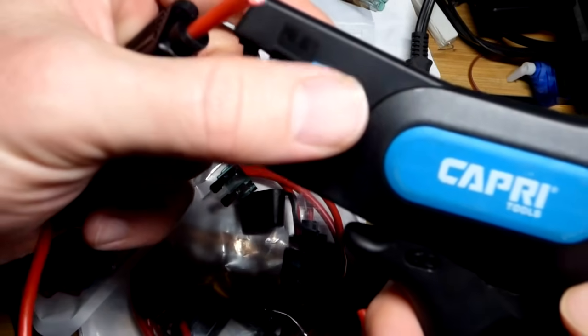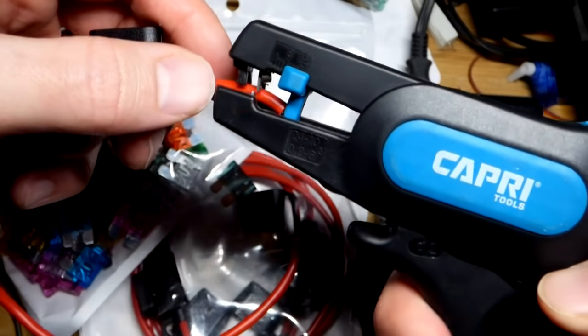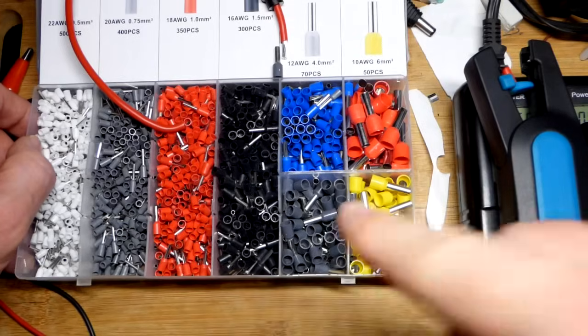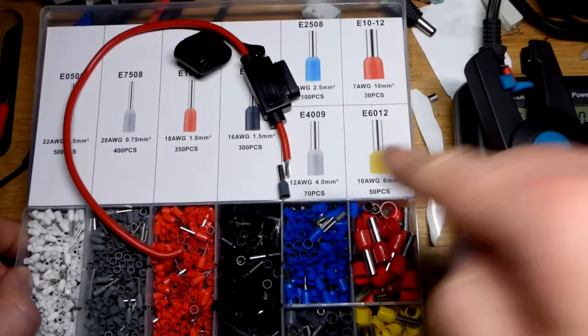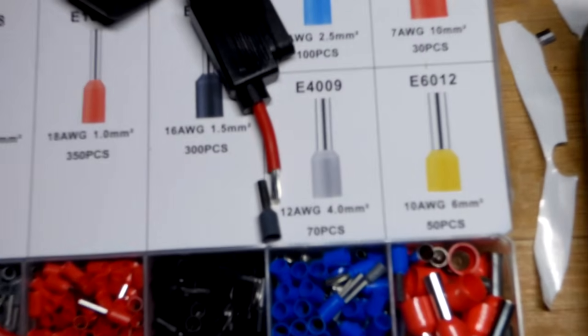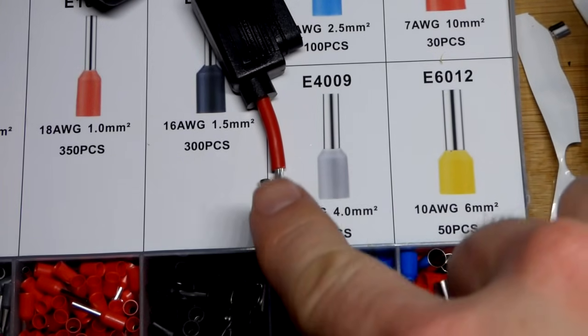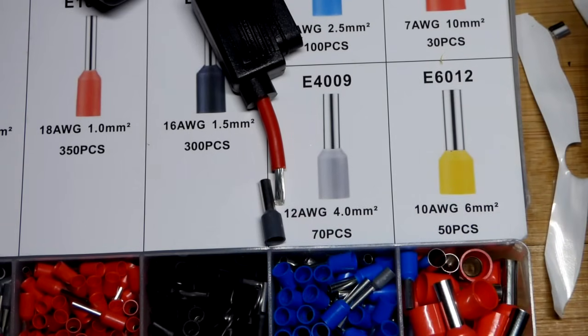We've got a strip. I'll do the shortest setting, and this tool strips it really easily. We are going to attach ferrules to both ends of the connectors. The gray ones are the 12 American wire gauge, as you can see there, and it does look like that's about the right length of wire.